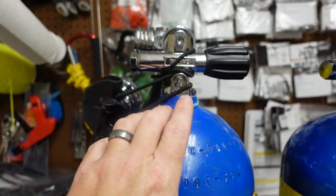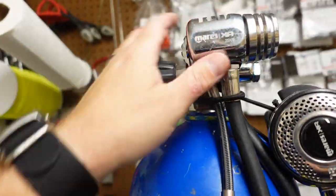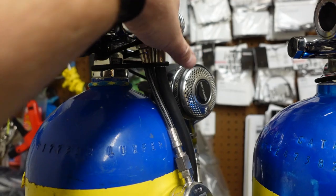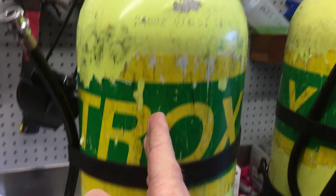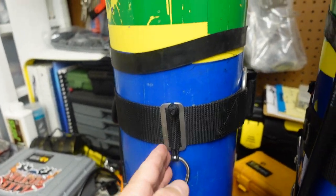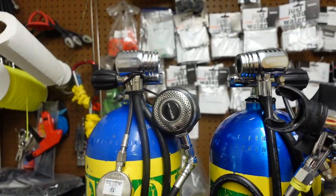I want to talk about positioning. If we look at the back of the tank, when that bungee strap comes around and loops around it, it's going to pull that tank around. Imagine if I took my loop bungees and grabbed this — it's going to twist the tank. So the positioning of my bolt snap needs to be at a 45-degree angle so that as the bungees pull the tank around, the bolt snap keeps the tank in position.